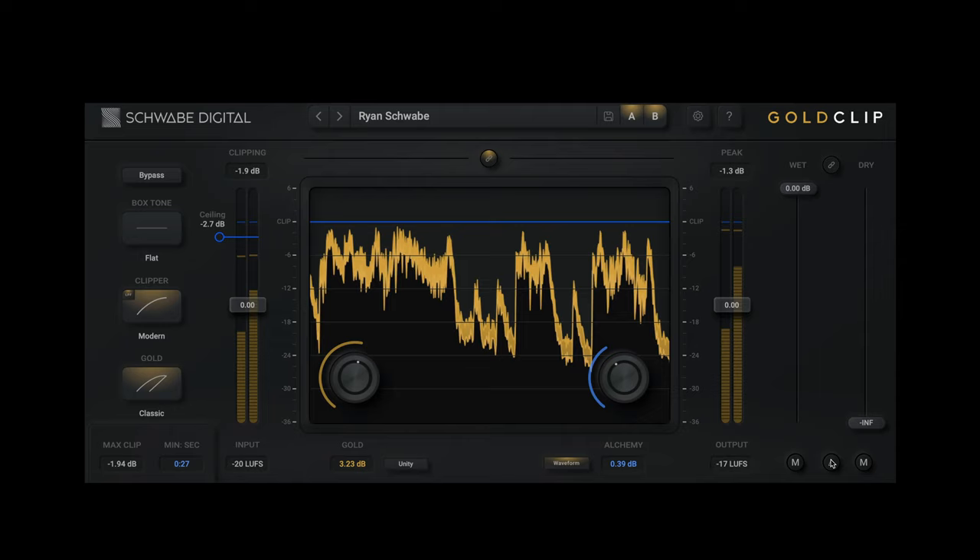Do you want louder mixes? Do you want louder songs? Have you tried plugins that make your songs louder but ruin them in the process? I'm reviewing a plugin processor called Gold Clip from Schwabe Digital, which aims to make your songs and mixes louder while still maintaining the sweetness of your song.